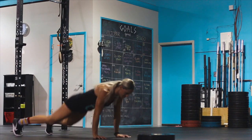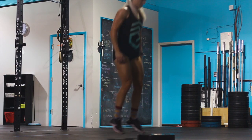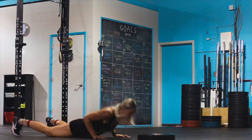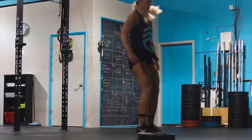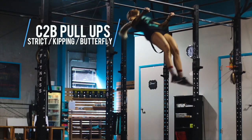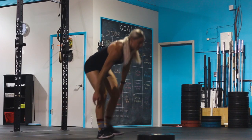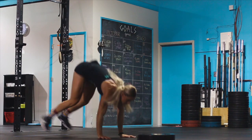After the pull-ups, the advanced athlete will go to burpees to a plate, following the same standards as the other divisions. The second set of pull-ups will be chest-to-bar, in which the athlete must make contact with the bar below the clavicle. This will again be followed by burpees to a plate.